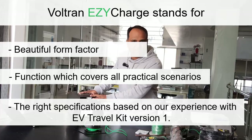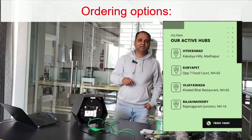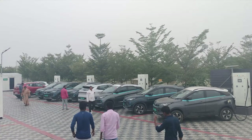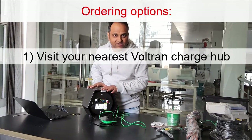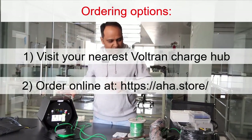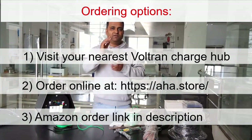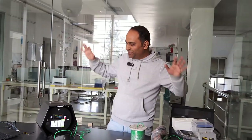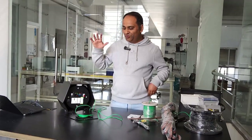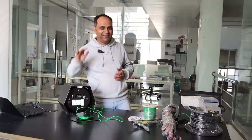Where can you buy this? First and foremost, the Voltran Electric Charge hubs — if you're from the Andhra Pradesh/Telangana region, you might already know about them. You can go there, experience the product yourself, and if you love it, buy it. You can also go to aha.store to buy either version, and we're also going to list it on Amazon — the link will be shared shortly in the description. Production is in full swing with bulk volumes ready, and we really look forward to you checking this out.